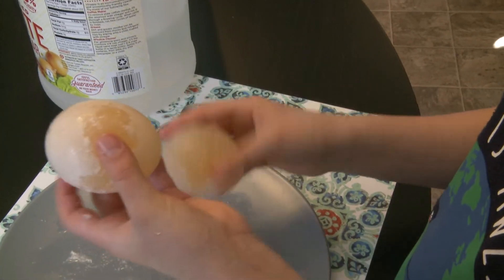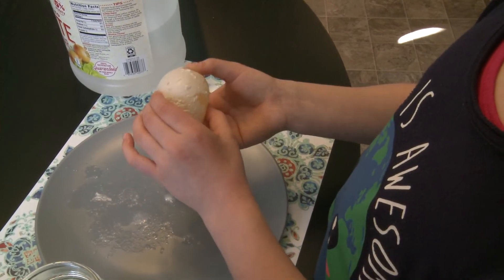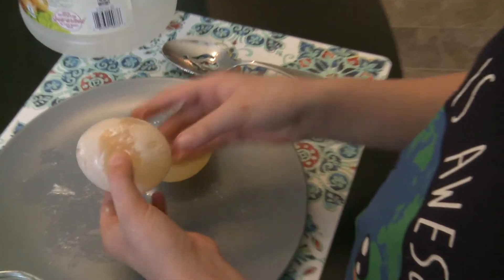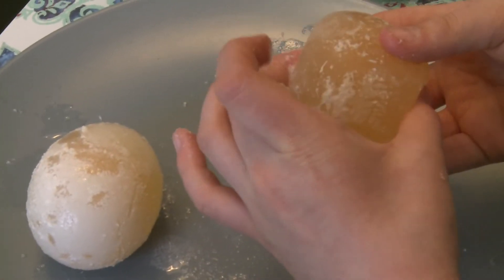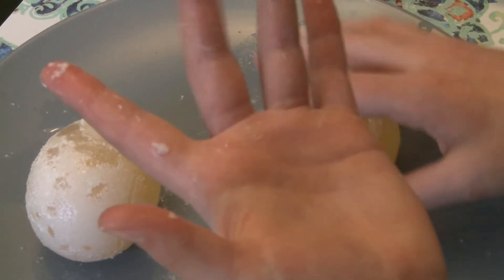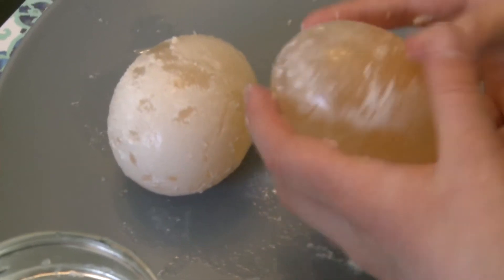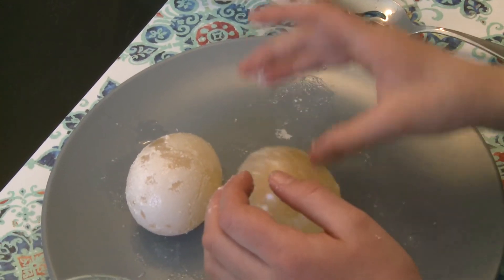I did let these sit for four days, and usually you're only supposed to let them sit for three. But I think they're cool. I do think they might be a little old, because I don't think my fingers are supposed to be getting this messy. So this is what it looks like — no shell, squishy, bouncy.